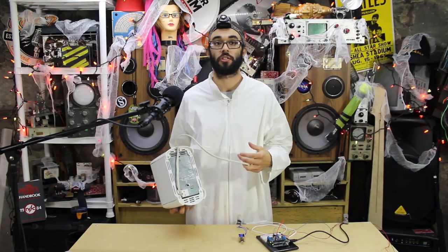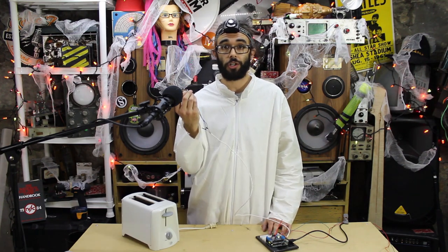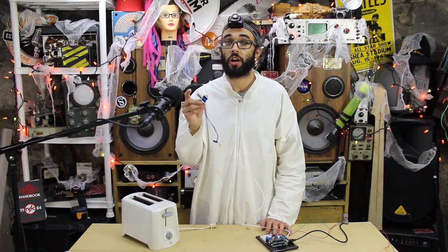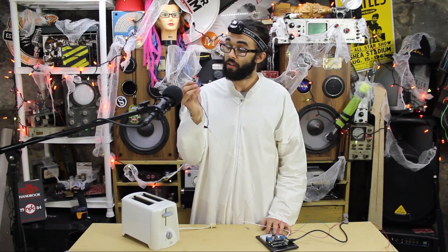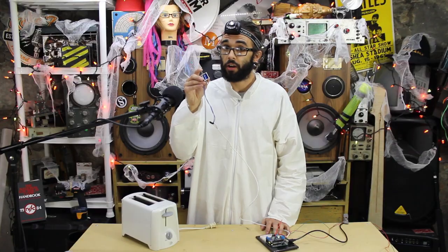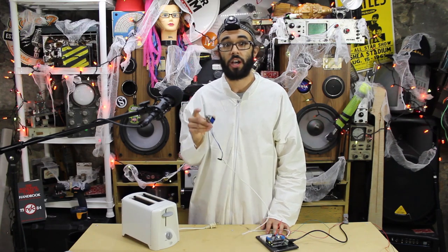A solenoid is an electromagnetic device found in more appliances and machines than you realize. When voltage is applied to the solenoid's winding, a magnetic field is generated. Solenoids are designed to concentrate this magnetic field along the interior of the winding where the solenoid's actuator is located. This metal actuator or plunger is attracted to the magnetic field of the solenoid, just like metal filings are attracted to a bar magnet.